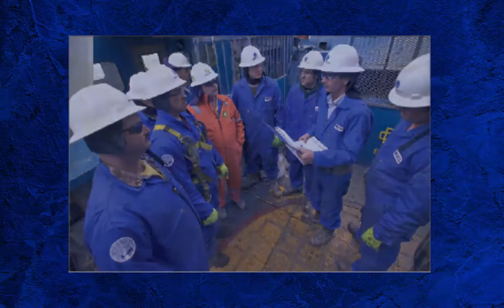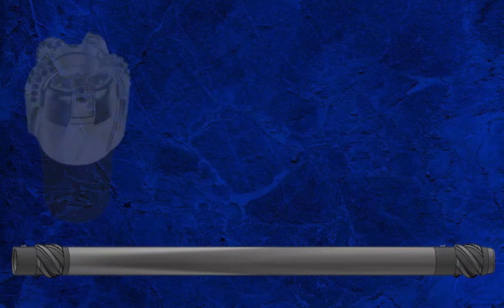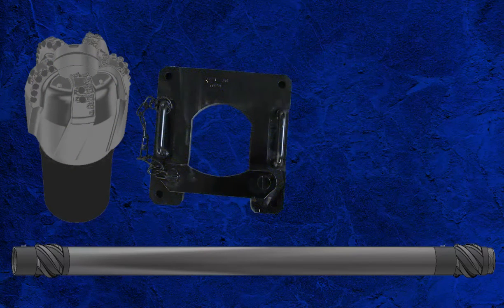When everyone is ready, the first barrel section — the bottom section — can be lifted up to the rig floor. Tail it in through the V-door and secure the lifting sub and elevators. Lift the barrel into the vertical position over the hull, ensuring the hull cover is in place. Make up the core head to the outer barrel by threading the core head onto the core barrel assembly and fitting the bit breaker.